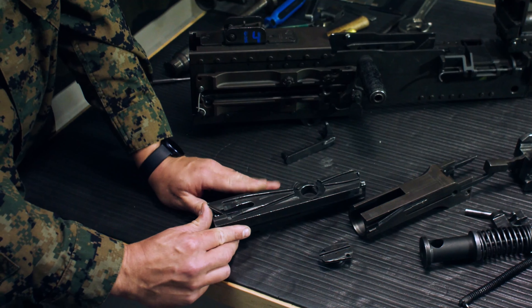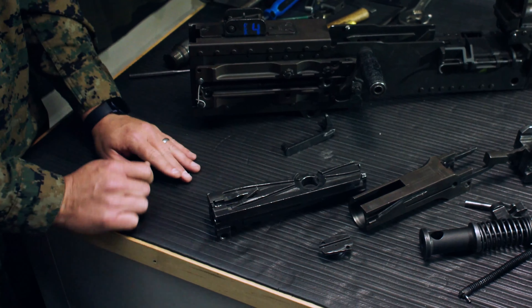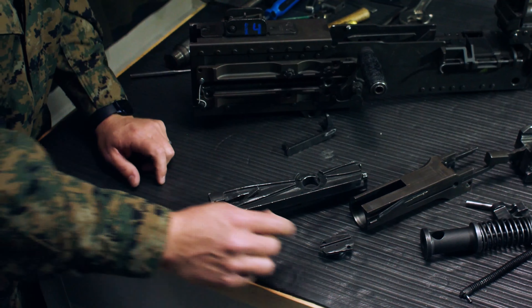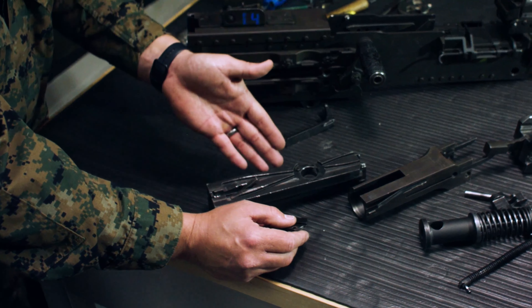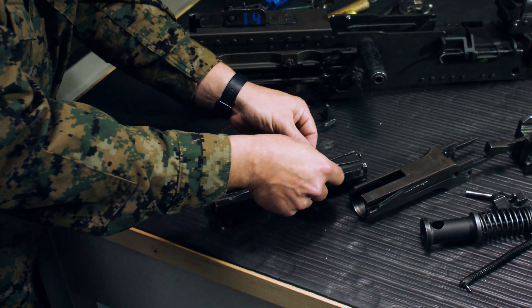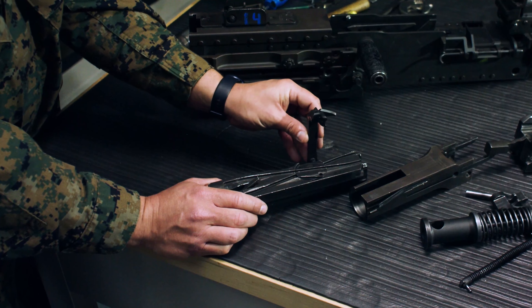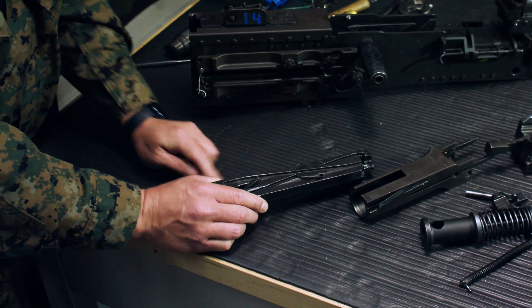Push the cocking lever all the way forward because the cocking lever has to be in the forward position prior to assembling it back into the receiver. Take the bolt switch — the gun is set to feed from the left, so make sure it is on the left track of the bolt. Bolt switch goes in, extractor comes in vertically and lays down.